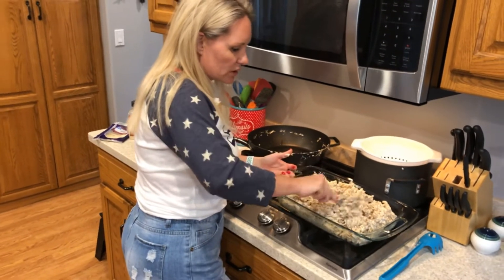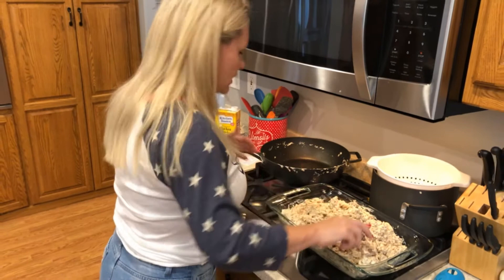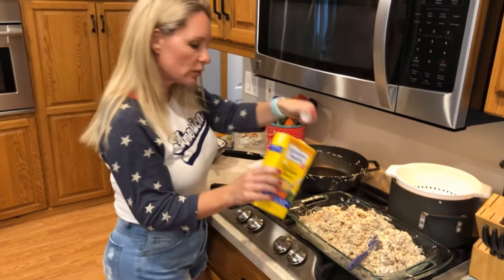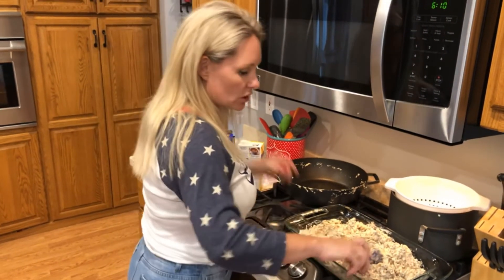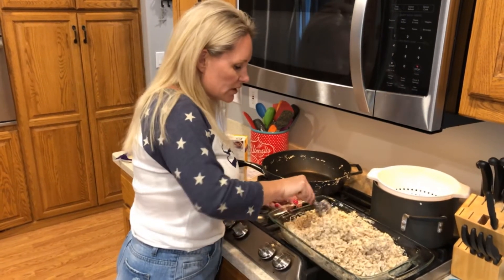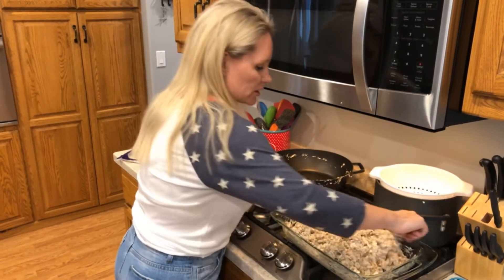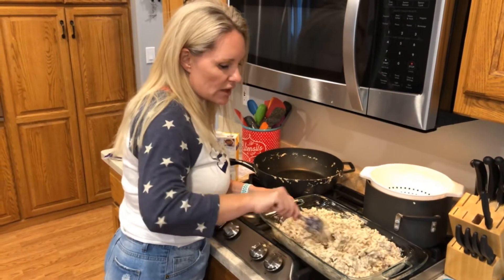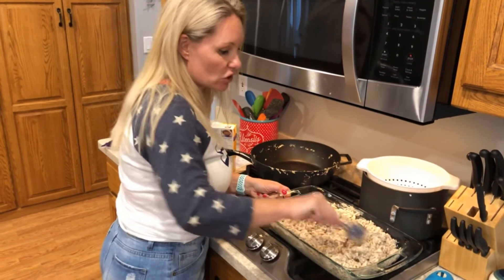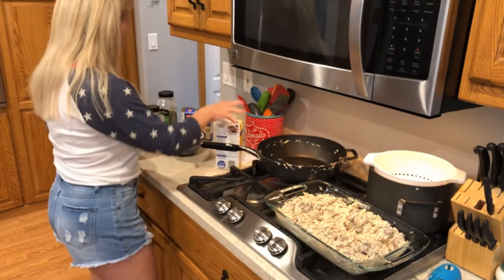It does seem a little tight, so I'm going to add just a little bit of chicken broth. You can also use beef broth, plain water, or heavy cream. If you wanted to add a vegetable, you certainly could — some green beans, zucchini, broccoli, or asparagus chunks. It will take it away from a traditional French onion concept, but it adds a little extra flavor.